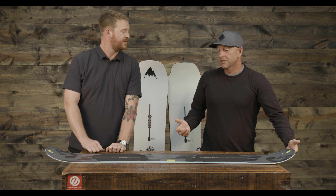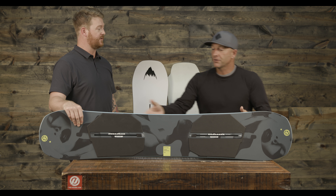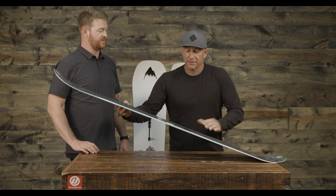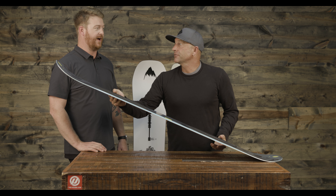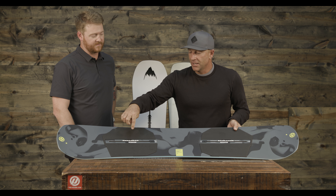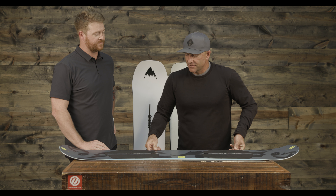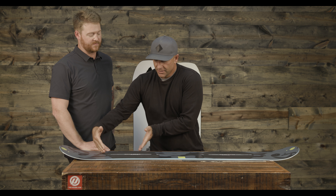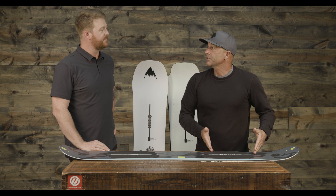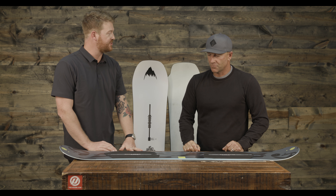Even though it is a softer flexing board, with Tri-X glass it still has a lot of pop. The type of glass we use in it, torsionally, is stiffer, so when you're turning it's not super soft. But when you go to do a nose press or whatever, it's really soft that way. It also has off-axis off-lay of flex, which means there's a left foot and a right foot — you can kind of see that there. The core profile is at an angle, so it's meant to be ridden in a duck stance. And there's only one heel-side edge and one toe-side edge.